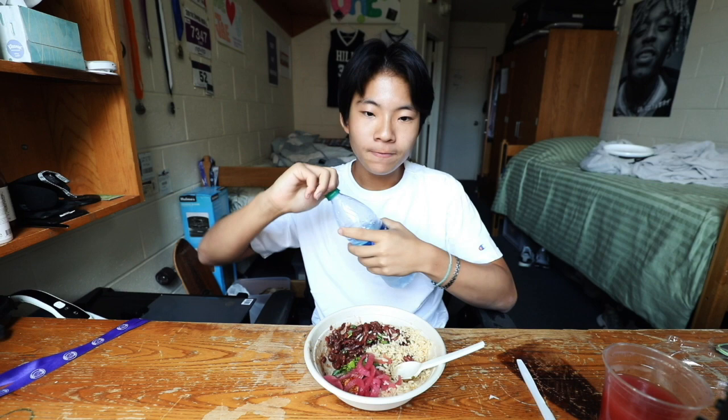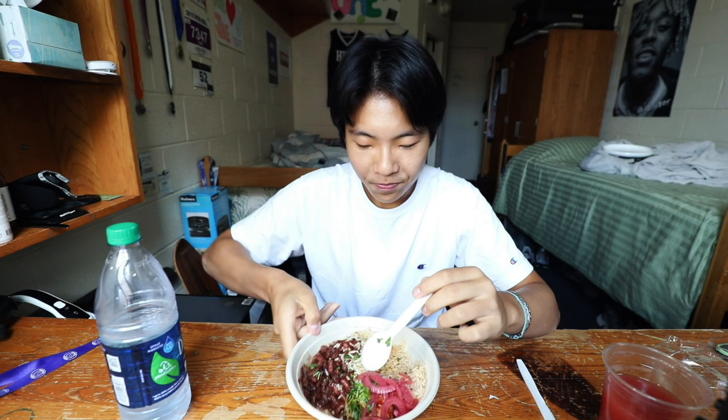Another tip: when you're asking for the beans, they kind of just scoop up the beans with all the liquid, so it can get really watery. But what I've learned through trial and error — just ask nicely if they could drain the beans a little.